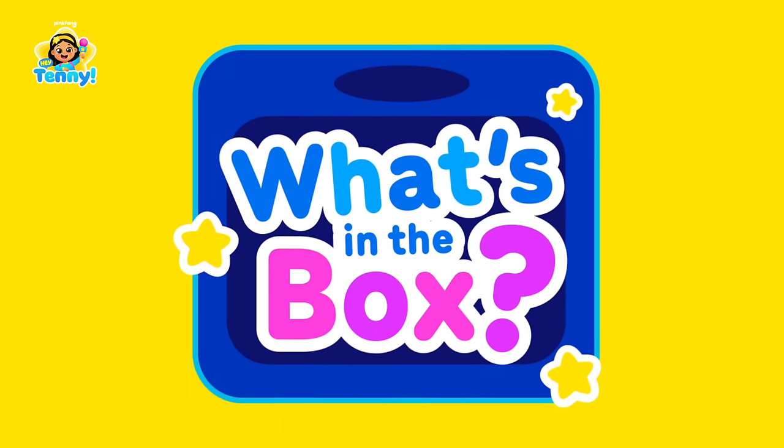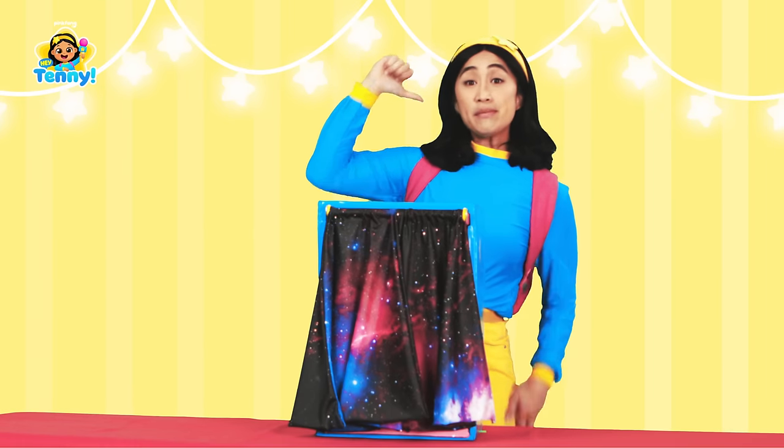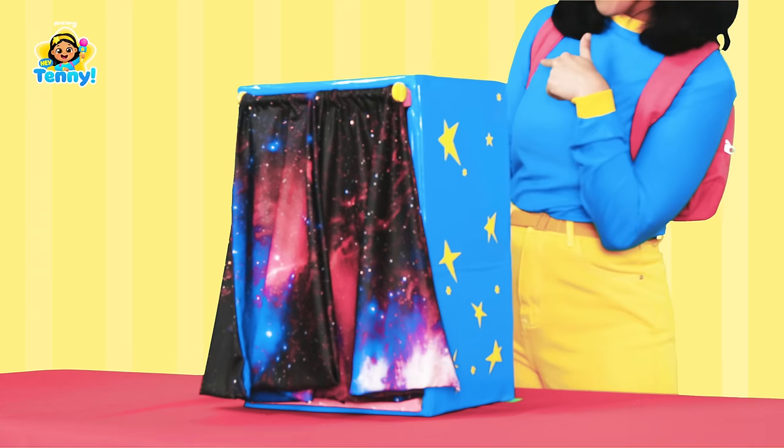Hey, Tenny! What's in the box? Hiya, I'm Tenny. That's a great question — what's in this box? Let's see.